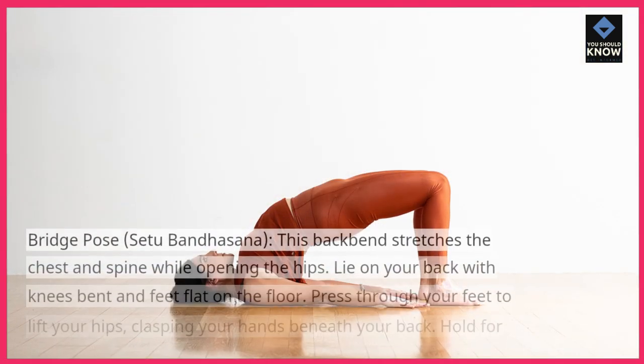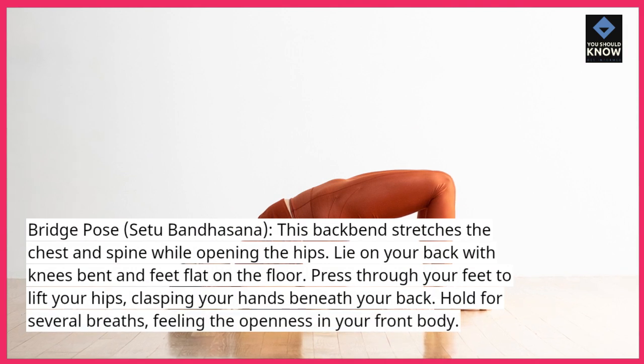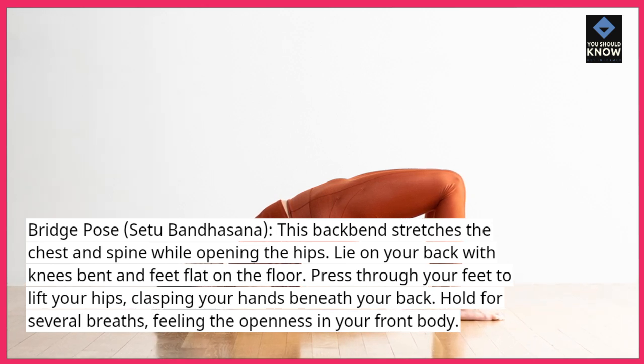Bridge Pose, Setu Bandhasana — this back bend stretches the chest and spine while opening the hips. Lie on your back with knees bent and feet flat on the floor. Press through your feet to lift your hips, clasping your hands beneath your back. Hold for several breaths, feeling the openness in your front body.